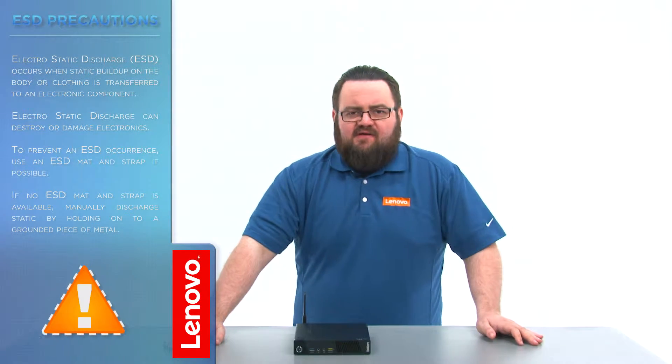Before we continue we need to make sure that we're protected against electrostatic discharge or ESD. Make sure to shut down your computer and disconnect all cables and accessories from the system. For more information watch our understanding electrostatic discharge video by clicking the link in the description. Now that we're ready let's get started.